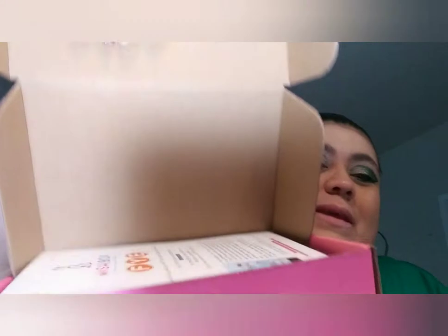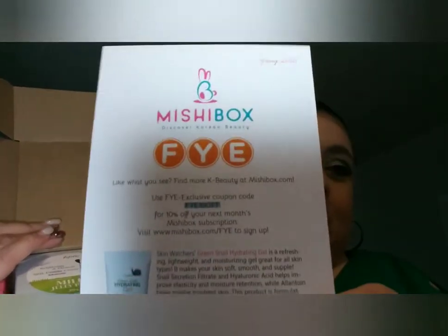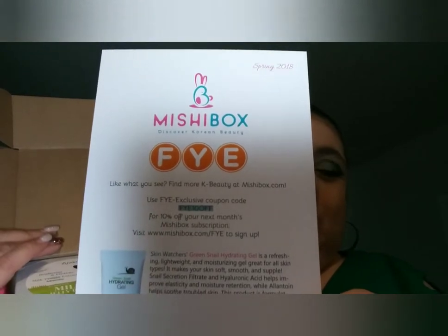Once you cut the label and open up the box, this is what you're going to see. I bought mine from FYE so it has a code — you can go ahead and save some money with it, and I'll put it down below if you want a box like this.